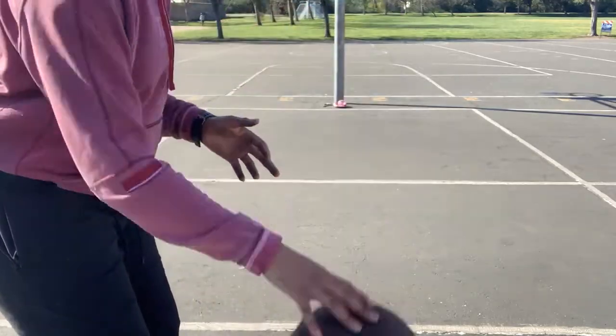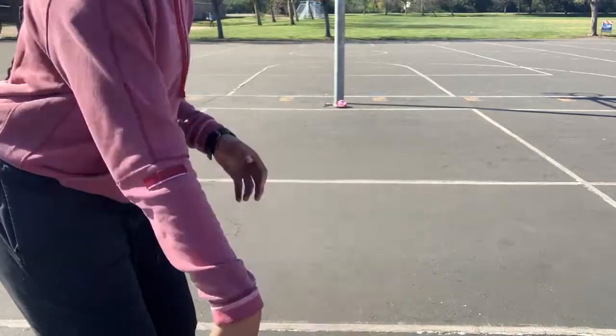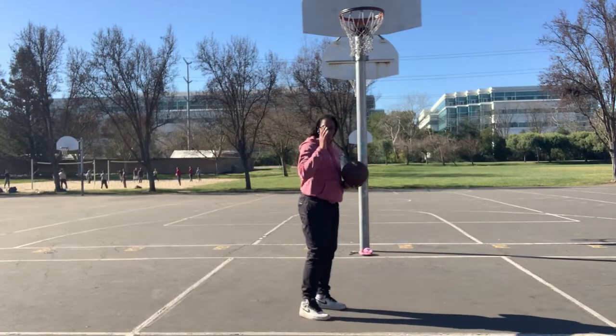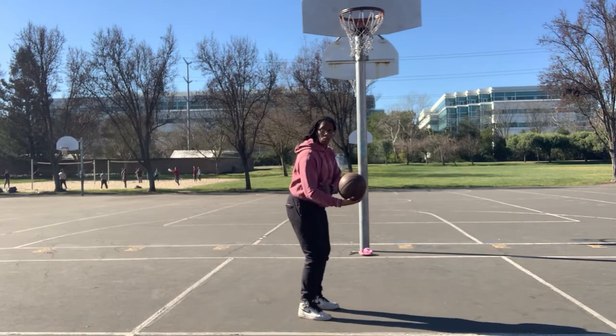What's up y'all, today I'm going to show you the correct way to dribble a basketball. So let's break this down. We're gonna start off by making sure that our dribbling hand is at a 90 degree or close to a 90 degree angle.